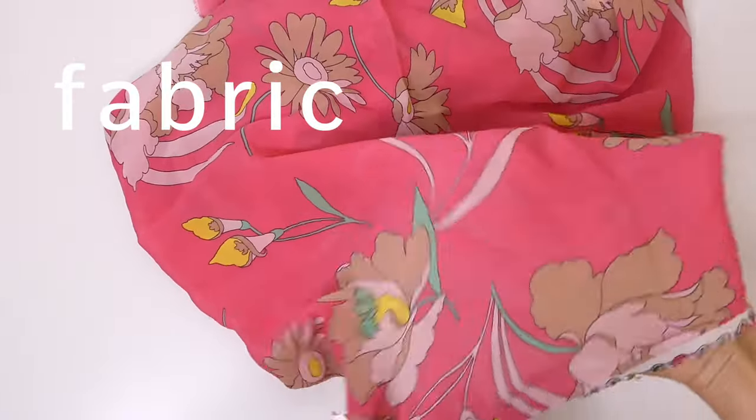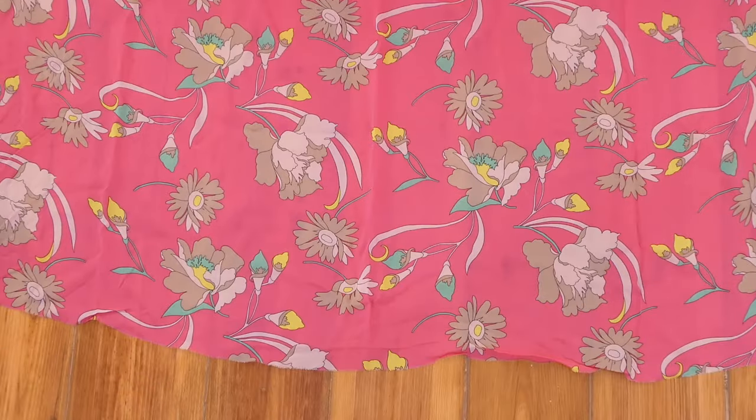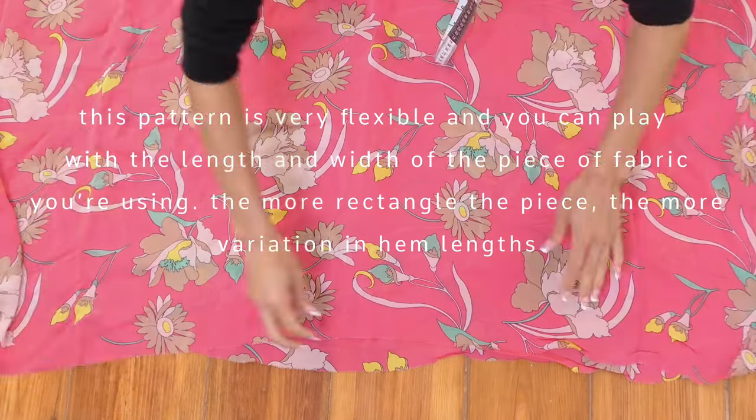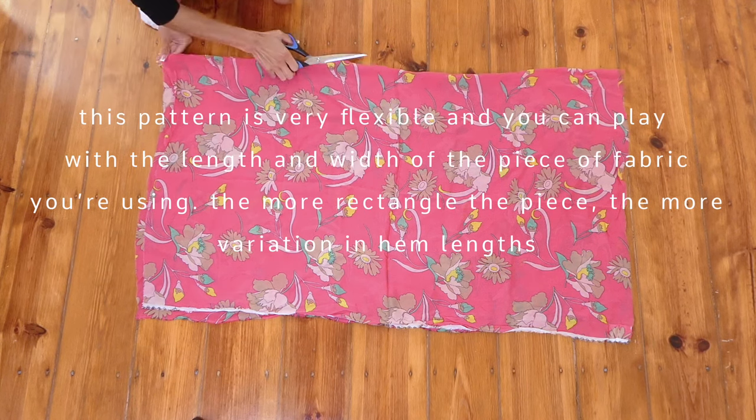The fabric that you choose should be something that's quite lightweight. The piece of fabric I'm starting out with is a meter and a half by two meters, and I'm going to fold that in half and then cut that piece into two rectangles.